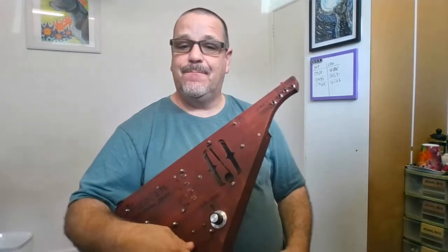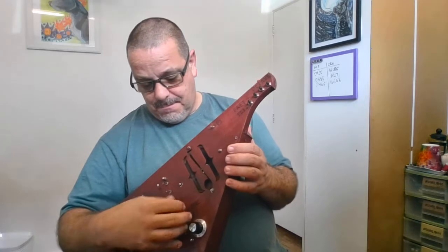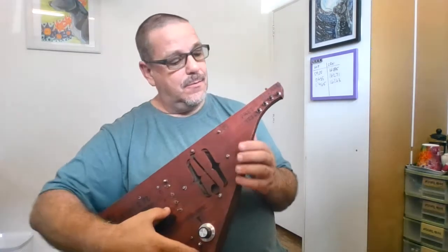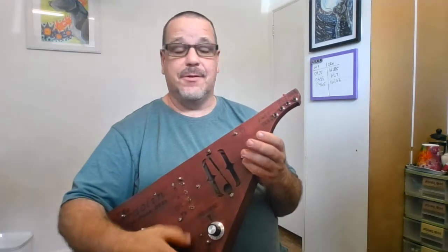You can, if you're daring, play four at the same time, but then the processor has a bit of trouble keeping up with that. The way you play music with this is a combination of the crank to change the amplitude of the sound.